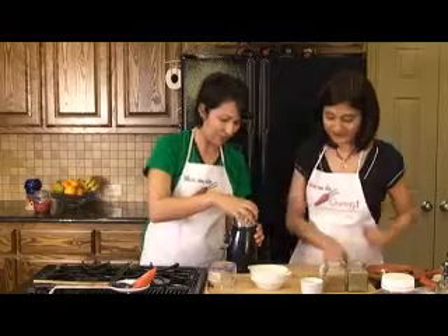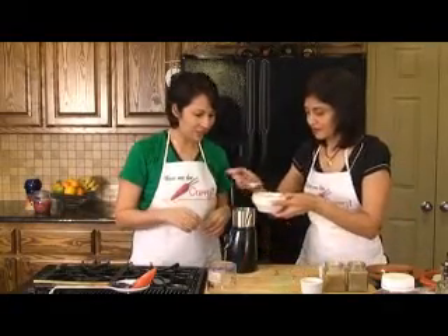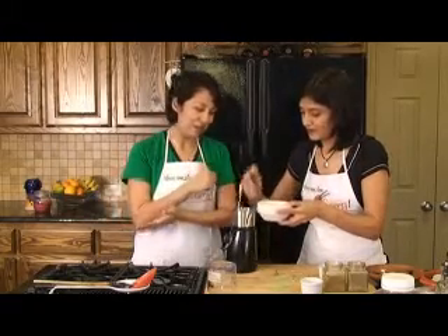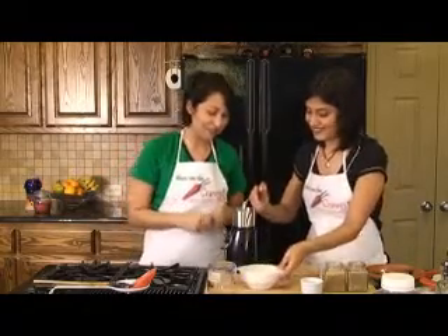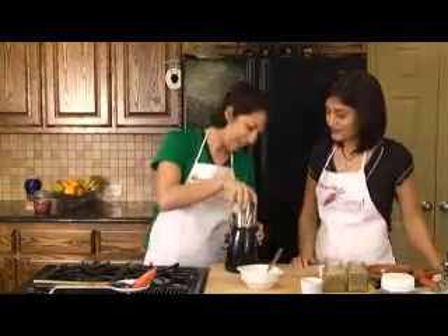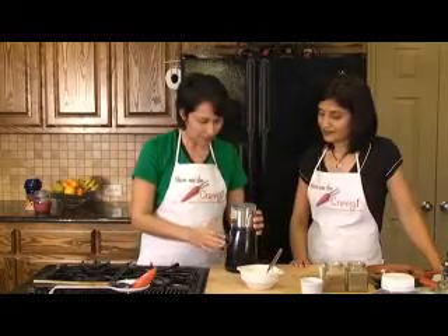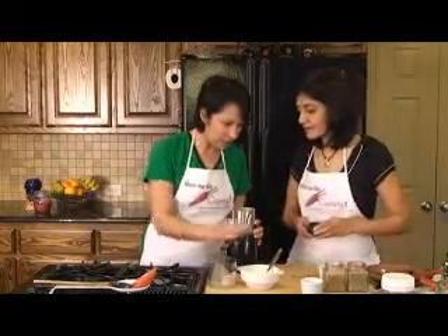We're going to put a little bit of yogurt so that it just combines nicely. This goes very well with Biryani — so if you make the Biryani, make the raita, you're going to love it. We're going to just close it and let it come to a good paste.